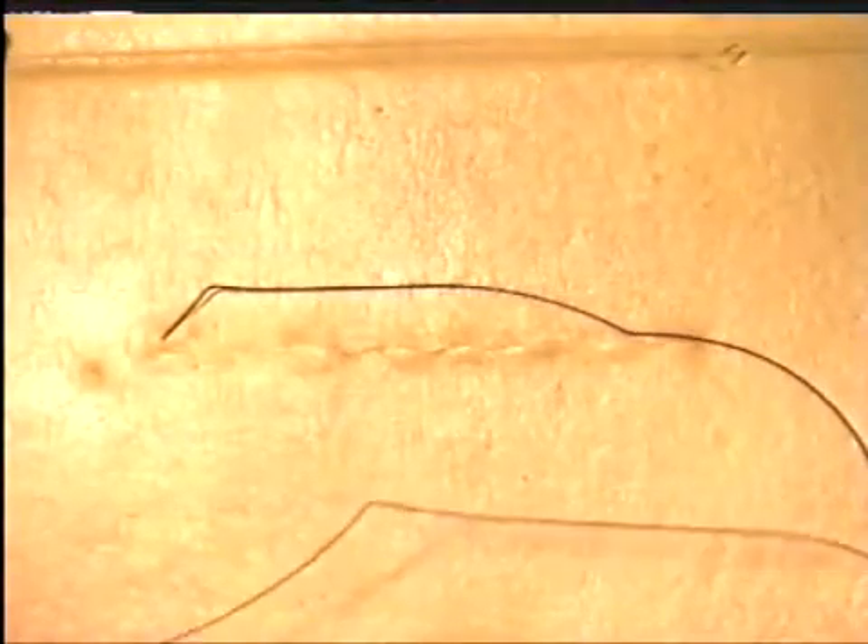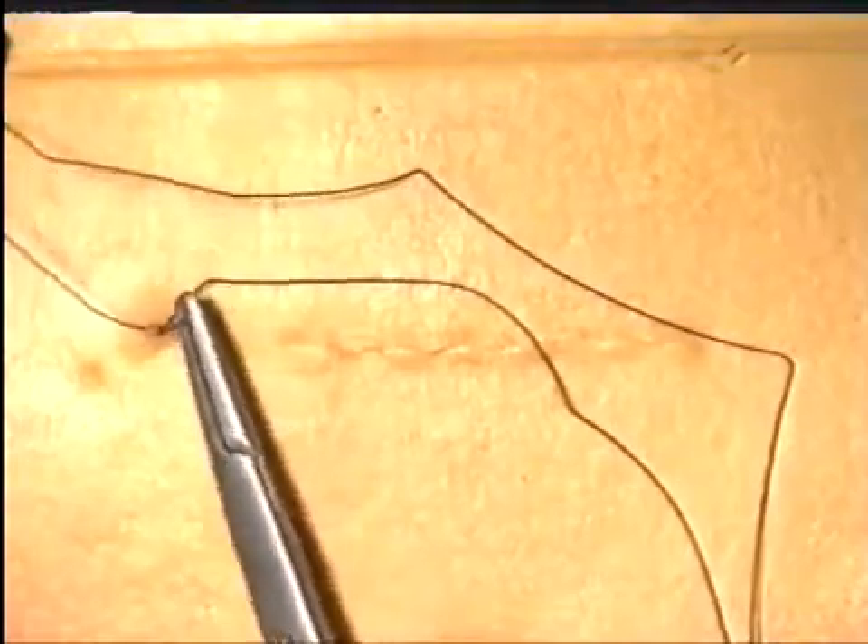At the end of the incision, the needle can be exited about a centimetre away from the edge, and then the needle reversed and passed back almost through the same hole in the skin in the opposite direction. This can be repeated, passing the needle through the same skin hole, back again and then cut.